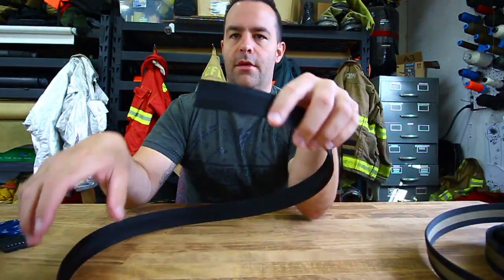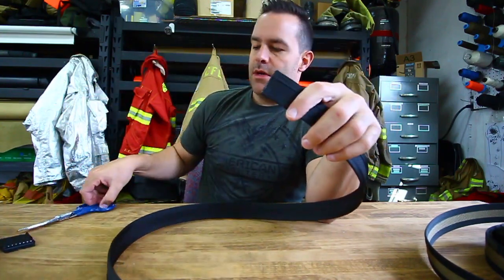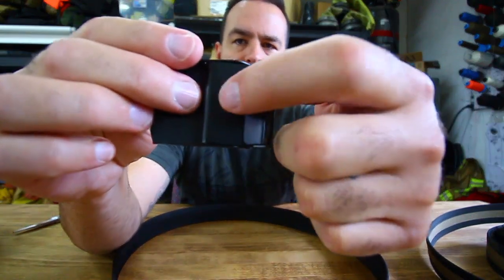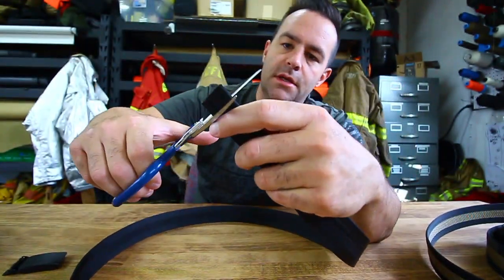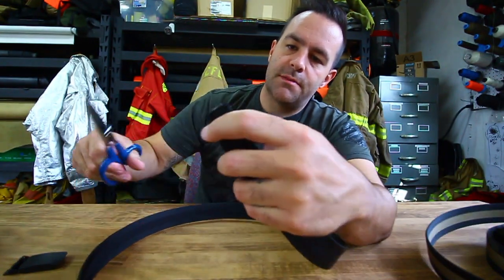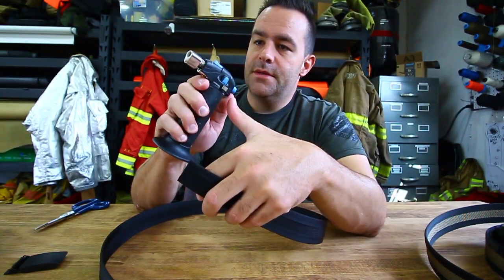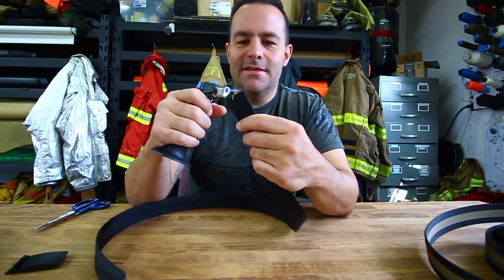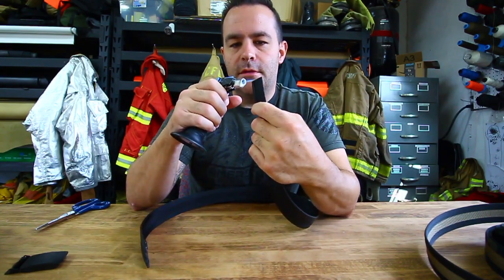Let me show you how you adjust this. Once you measure your belt size, you cut the end that goes into this part of the buckle. You cut straight across perpendicular on the belt, then take a lighter — here's a butane torch, but you could use a standard cigarette lighter. You melt that edge down.